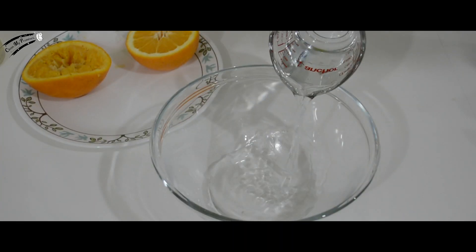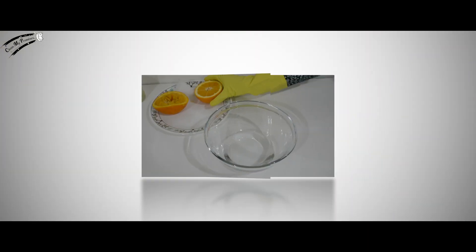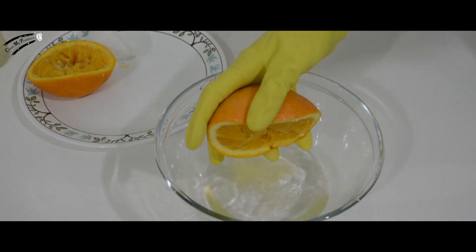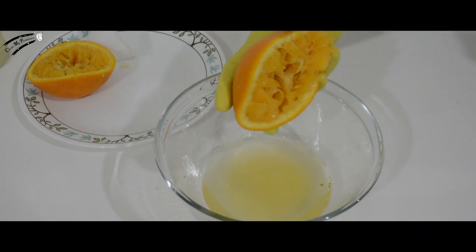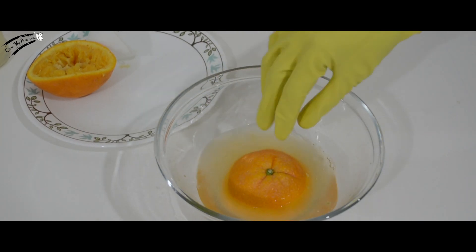Pour in about one quarter of a cup of water into your bowl. Next, take the other half of your orange and squeeze its juice into your bowl. Then simply throw the orange slice into your bowl, face down.